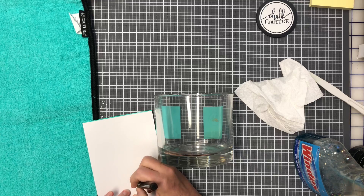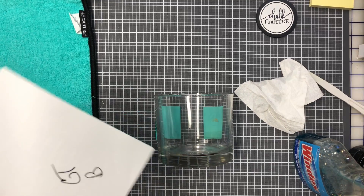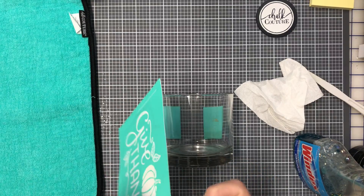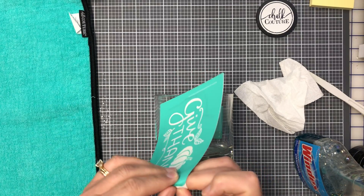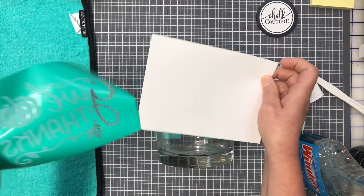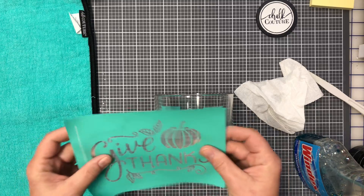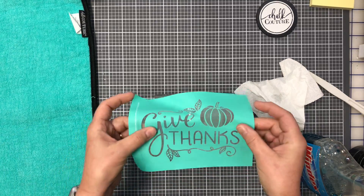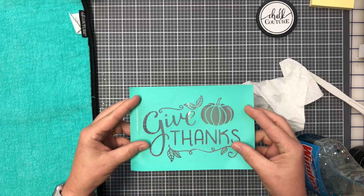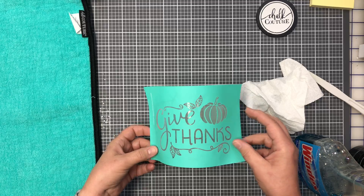The last time I used this 'Give Thanks' transfer I didn't mark my backing, so I'm just going to initial it — oh look, Georgia Tech initials! They're not doing great this year but they'll get better. I'm going to remove the backing from the transfer. I've already fuzzed it so it's not that tacky.